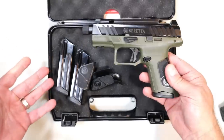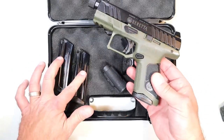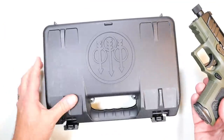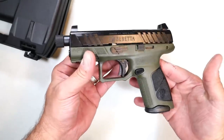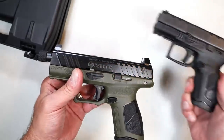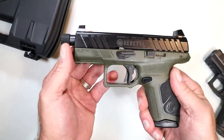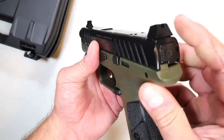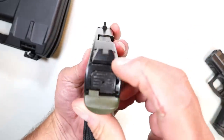It comes with two additional palm swells and three 15-round magazines in this hard case. The Beretta APX A1 Compact Tactical does not have the 3.7 inch barrel that we see on the standard model. It is threaded — it's a four and a quarter inch barrel, and it is optic ready.